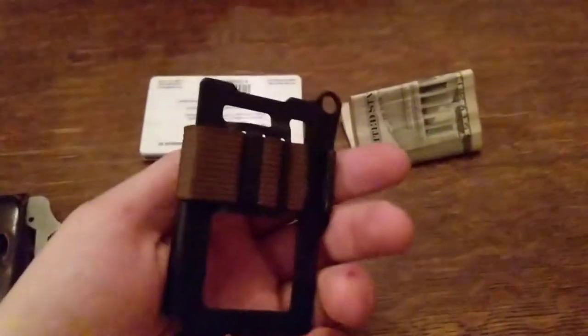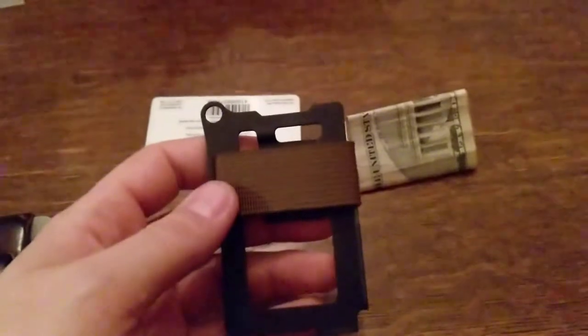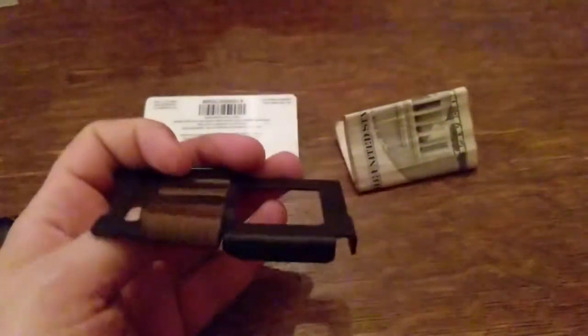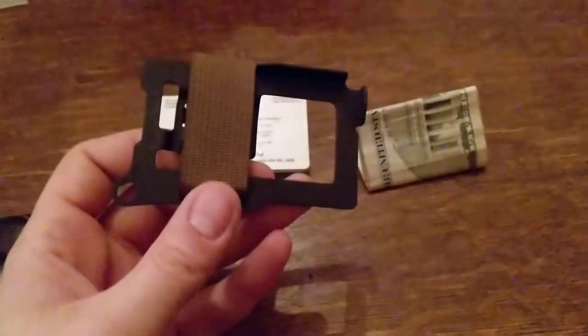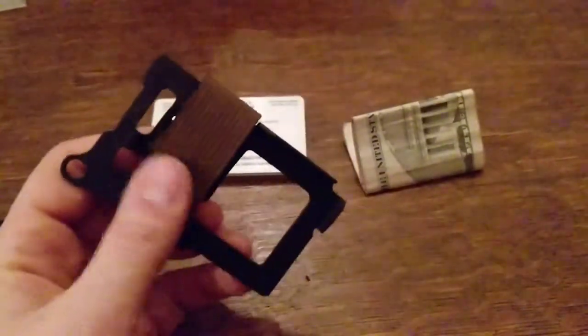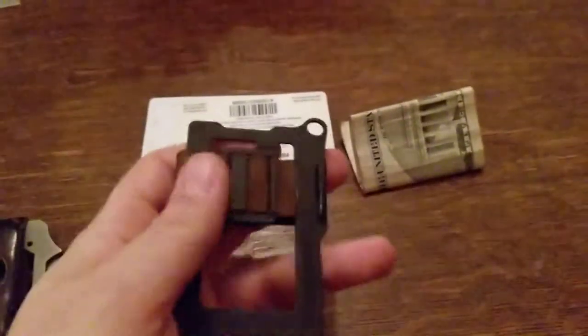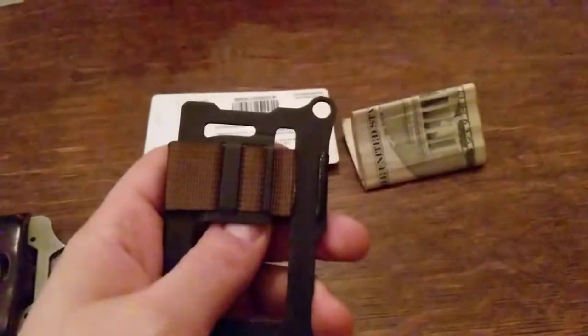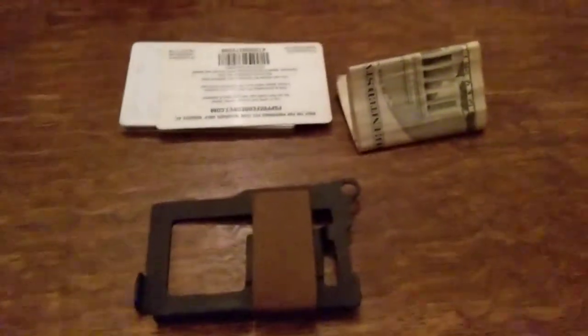It probably really does not get too much more minimalistic than this right here. It is just a piece of cold rolled steel with nylon webbing around it to hold your cards in place. There's a small money clip on the back that goes underneath where the nylon webbing gets cinched down. It can hold between one and eight cards and one to five dollar bills.